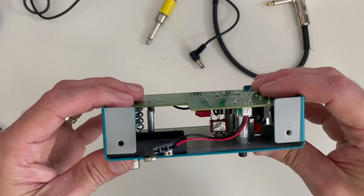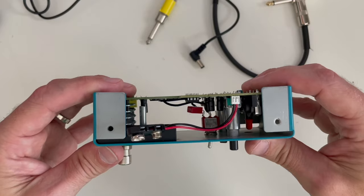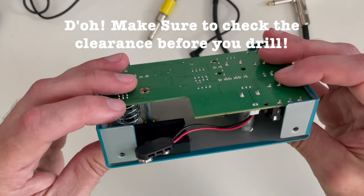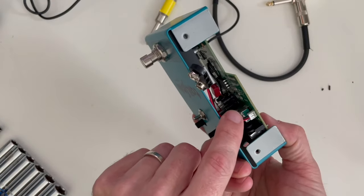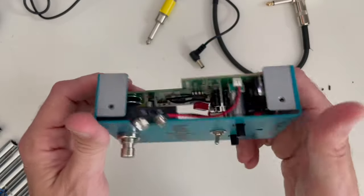We see a problem here. Even though there's plenty of room for that switch, one of the switch pegs is just hitting the top of that capacitor, making it so it can't quite drop in there. I guess I should have taken a closer look before I drilled that, because had I drilled it just a little bit to this side it would have dropped right in. Live and learn — I guess I need to fix that.